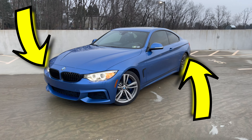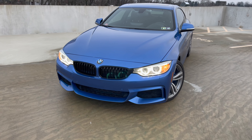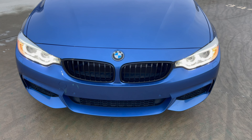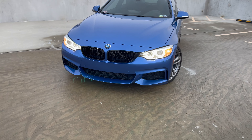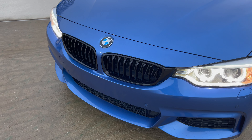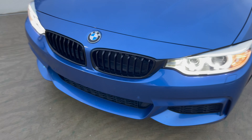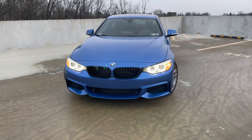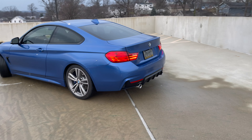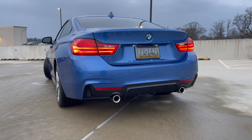I'm showing you what the car looks like now with the front kidney grills installed. I think the M Performance black kidney grills go really well with the blue and black theme of the car. Black grills look great regardless of your car color — they clean up the front end quite a bit. The M Performance rear diffuser is also installed and adds a nice, more aggressive look.